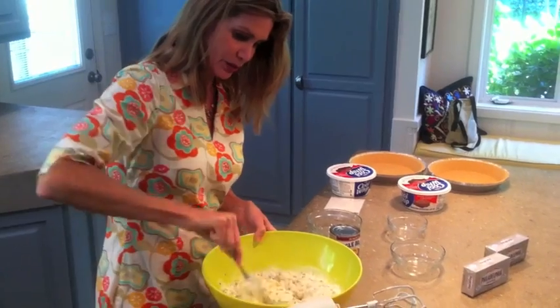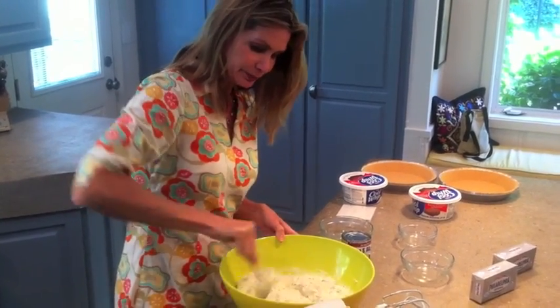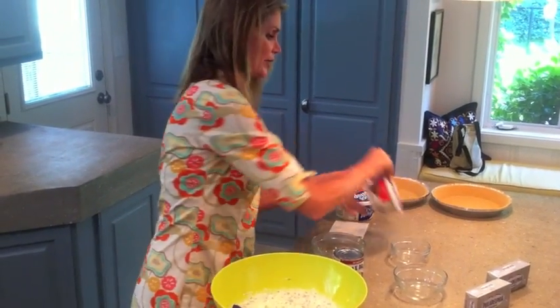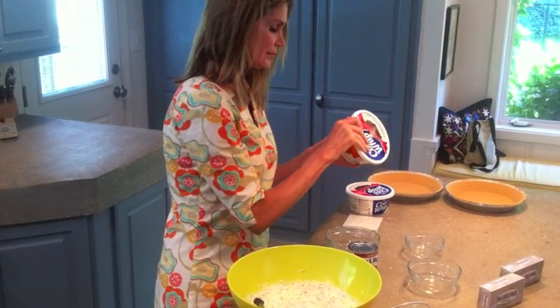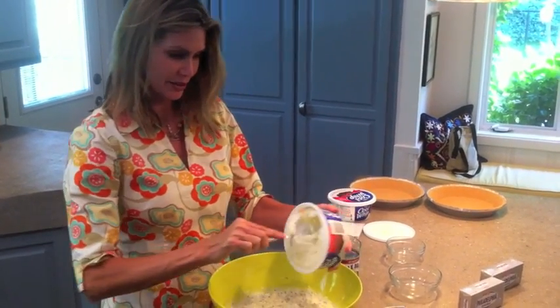Alright, that looks great. Next I'm going to fold in — this'll be the last thing I do — two containers of Cool Whip. Yummy! My kids love this dessert so much.